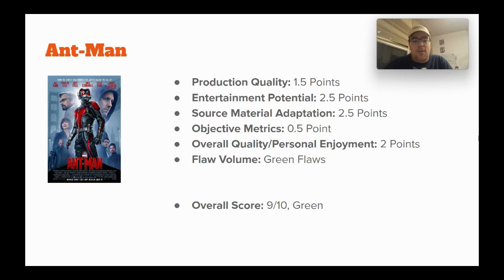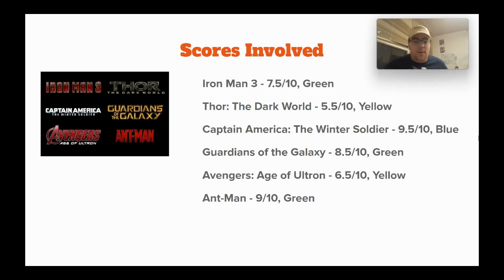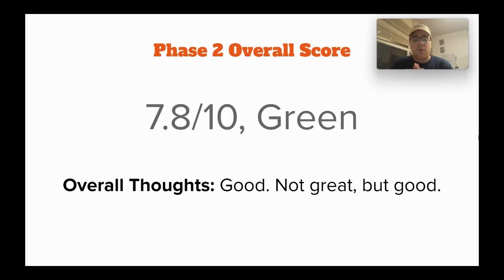That ends the six movies of Phase 2, so now we're getting into my overall thoughts on this phase. The scores: Iron Man 3, 7.5 out of 10, green. Thor: The Dark World, 5.5 out of 10, yellow. Captain America: The Winter Soldier, 9.5 out of 10, blue. Guardians of the Galaxy, 8.5 out of 10, green. Avengers: Age of Ultron, 6.5 out of 10, yellow. And Ant-Man, 9 out of 10, green. That means Phase 2 of the MCU gets an overall score of 7.8 out of 10, green.